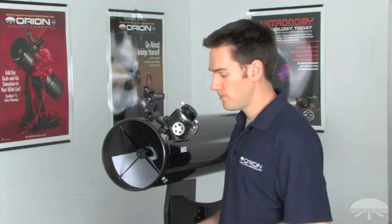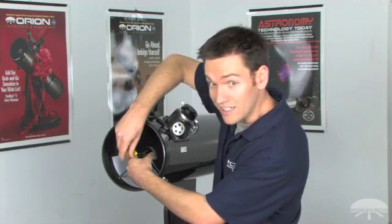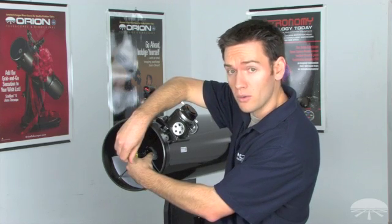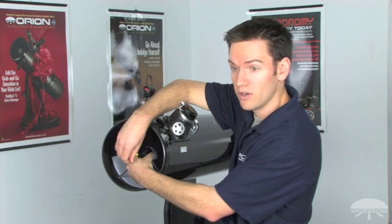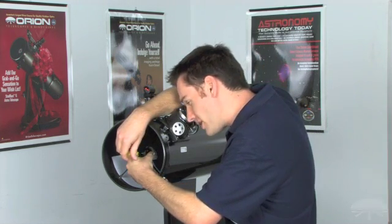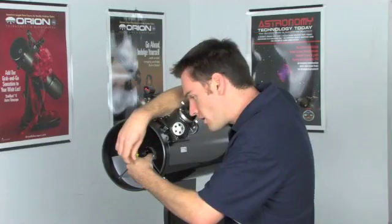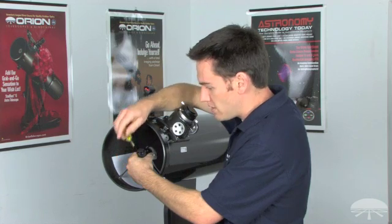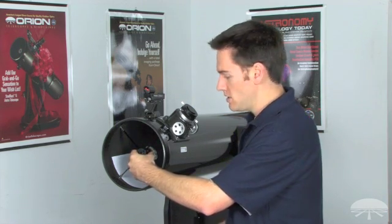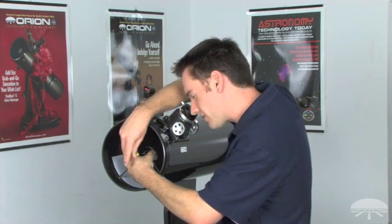Take your Phillips head screwdriver, position it over the center screw above the secondary mirror, and secure the stock in front of the secondary mirror with your hand while making adjustments. Turning the screw counterclockwise pushes the secondary mirror towards the primary; turning it clockwise pulls it forward towards the front opening. Look through the collimation cap while making this adjustment until the secondary mirror appears centered in front of the focuser, and make sure the secondary mirror doesn't rotate out of position.